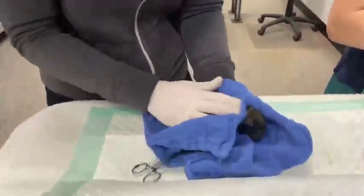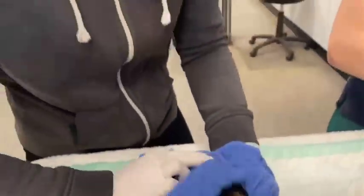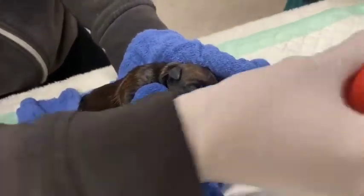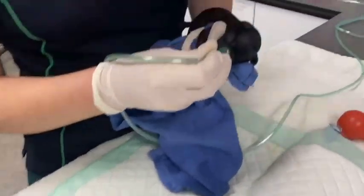We're just reviving the puppies, stimulating them to wake them up, and also removing any liquid from their mouths to make sure that's nice and clear.